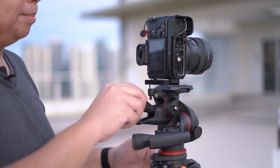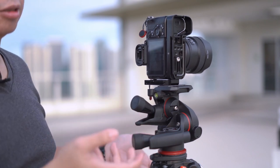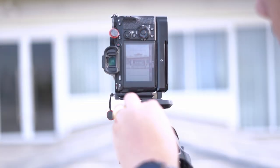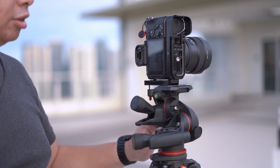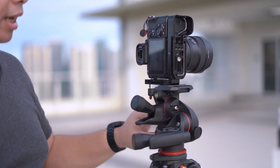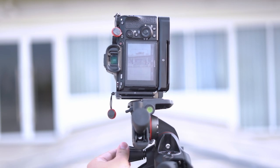This second knob controls forward and backward tilt, which can help you achieve very strict verticals — crucial for architecture and interior photography. And this last knob controls lateral tilt from side to side, making sure your horizon level is straight.